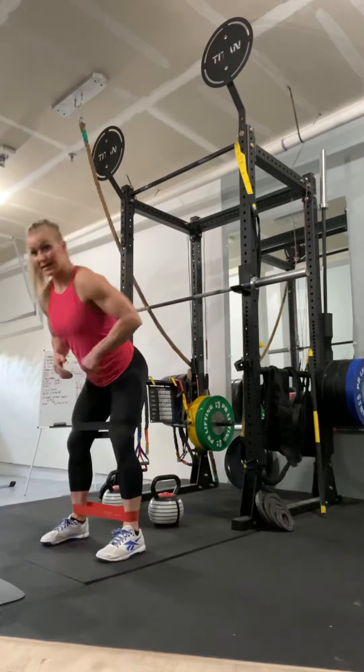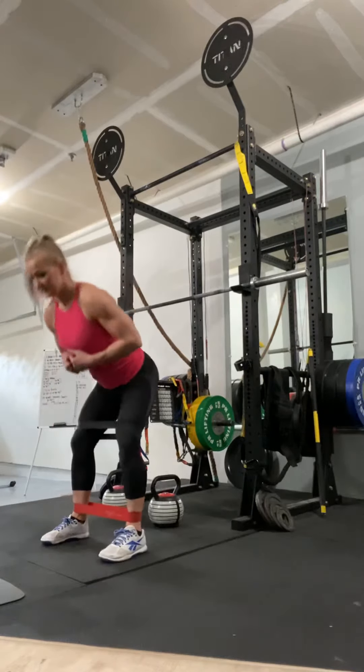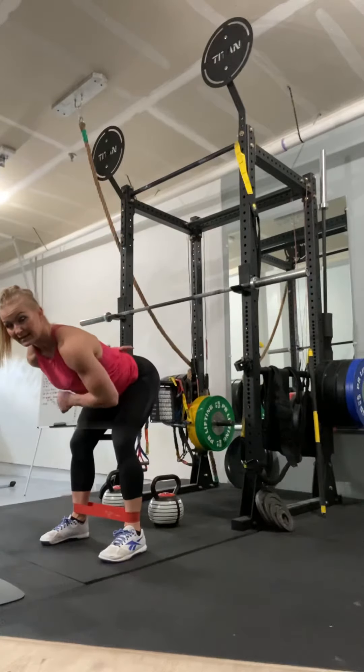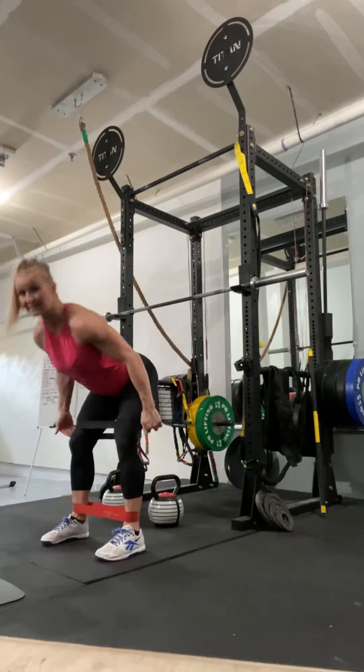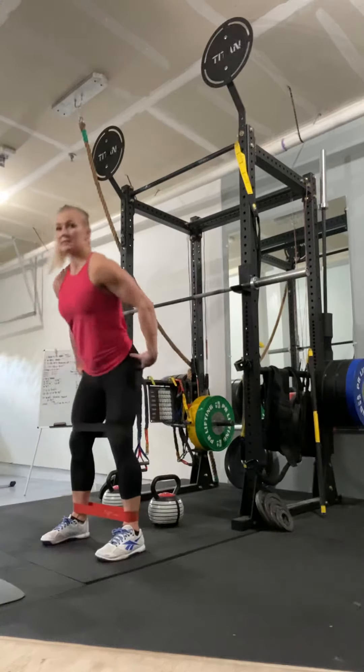And then hip hinges — don't let the knees go in. Keep the feet flat, flat back, soft bend in the knees. Squeeze your butt and stand, stretch your hamstrings, squeeze your butt and stand.